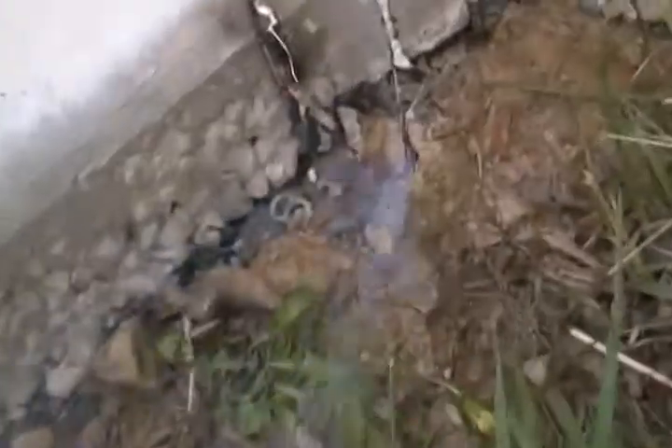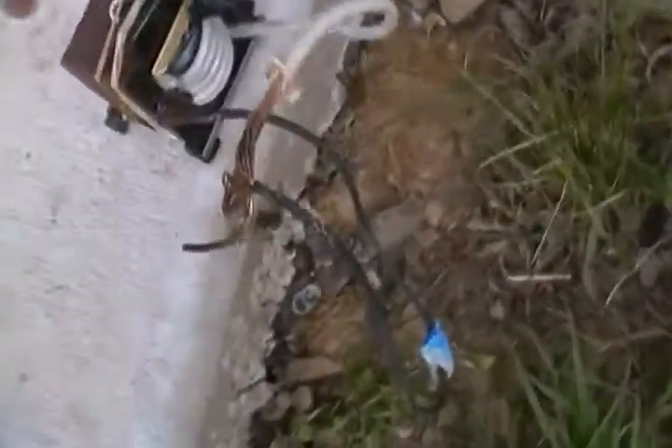You can see the wire blowing right there. Time for a new one. That last wire I had was 14 gauge. This one's 16 gauge, so this one might put on even better show.